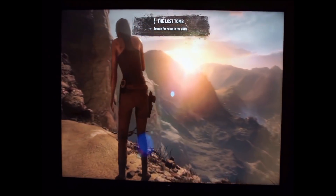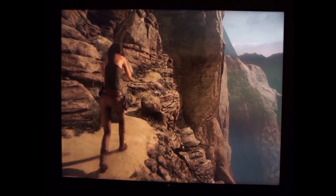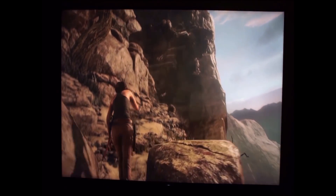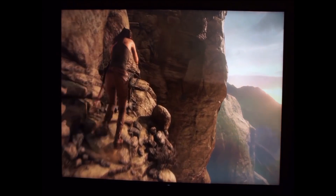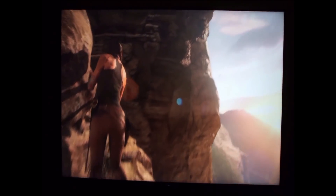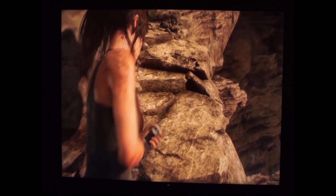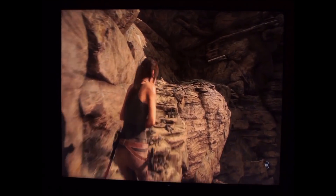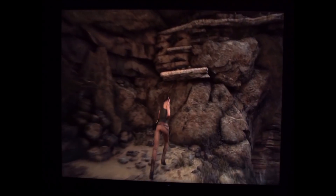I'm sure some of you are noticing things like the details and draw distances in this game, and that really is one of the things that blew me away when I plugged it into the X900E. The Xbox One X does a phenomenal job with this title — it's probably the biggest reason to purchase the console. It really made a believer out of me. If you go back through my past videos I was bashing the console to no end, I couldn't say enough negative things about it.